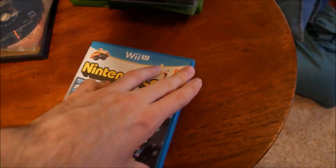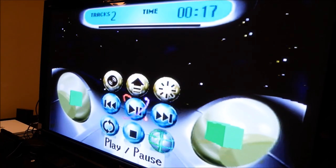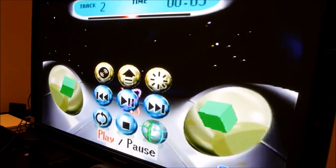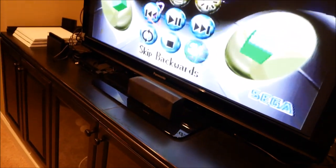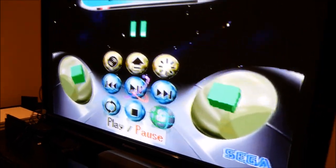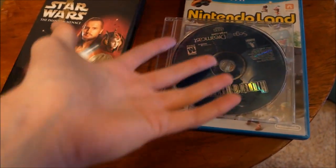I got a Sega Dreamcast game - Hidden and Dangerous. The Sega Dreamcast came after the Sega Saturn, so maybe there's a little bit of forward compatibility. It shows two tracks - let's try playing it. There's the classic Sega Dreamcast soundtrack. It plays a warning track saying this disc is only for use on Sega Dreamcast. We finally got something to work - nice to know Sega is at least slightly compatible with itself.